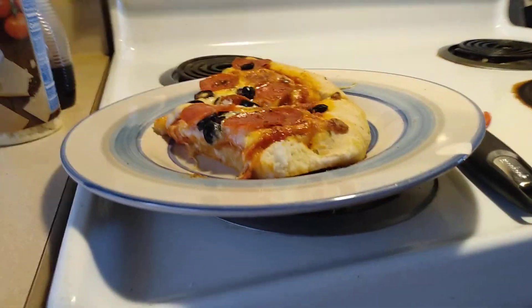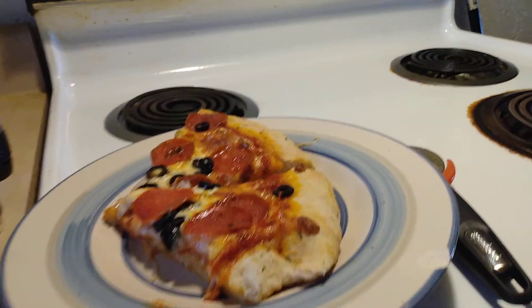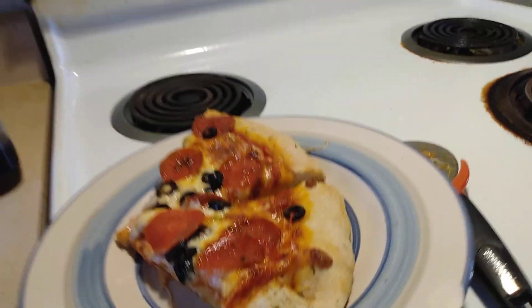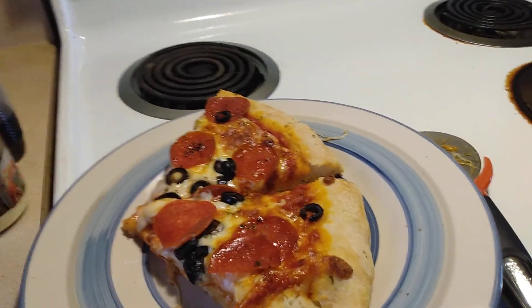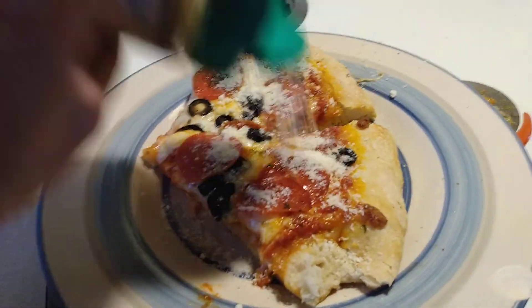I'll put the recipe in the description box again. Yeah, this pizza is really good. I compare the dough flavor to Peter Piper Pizza — they've got some good dough and it tastes similar.